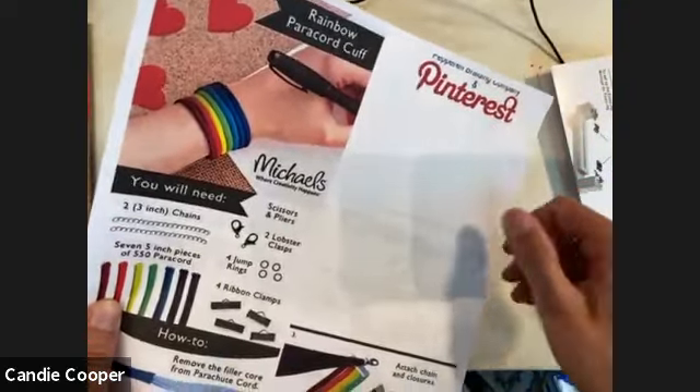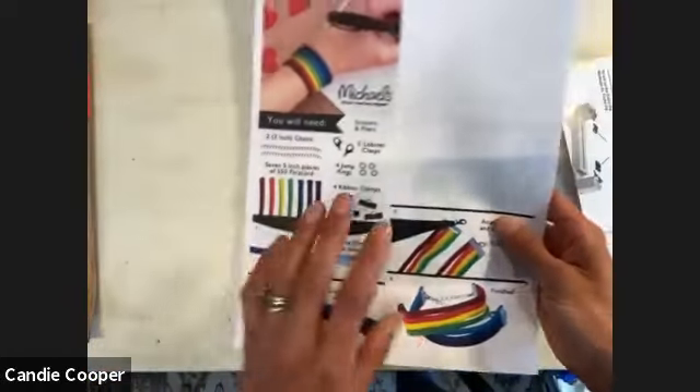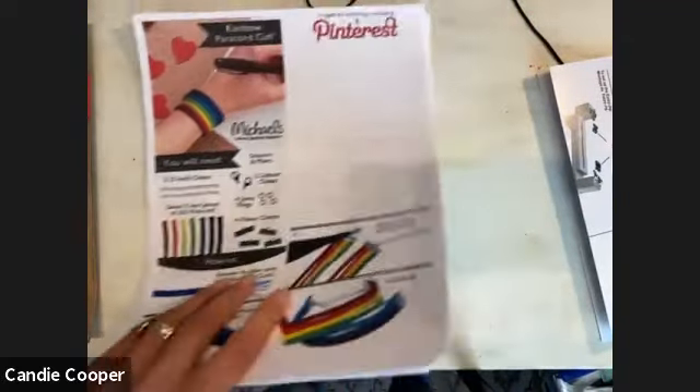Before you forget — Michael's has a ton of paracord ideas on Pinterest. There are about 20 ideas on their Pinterest boards for paracord projects.